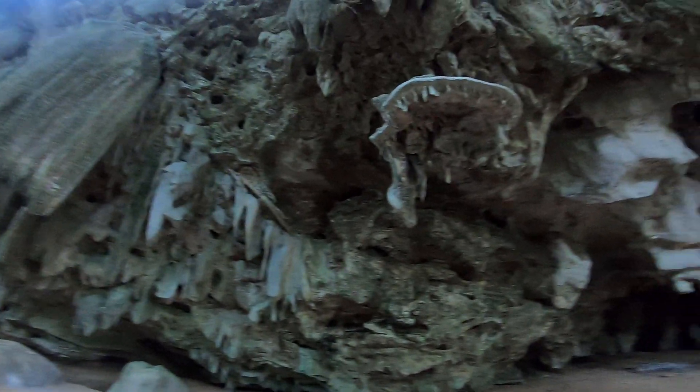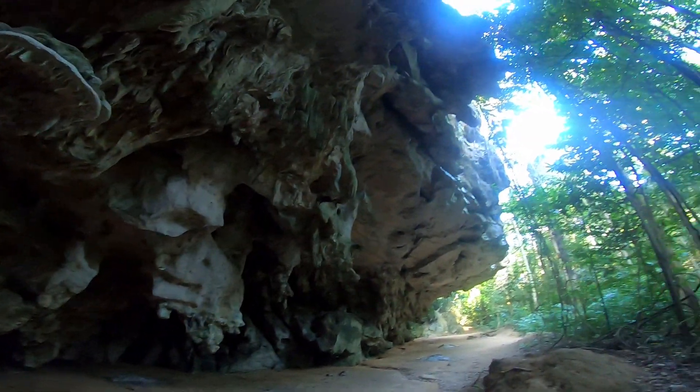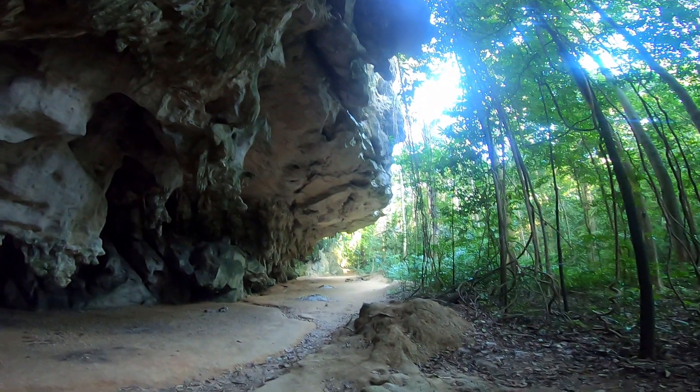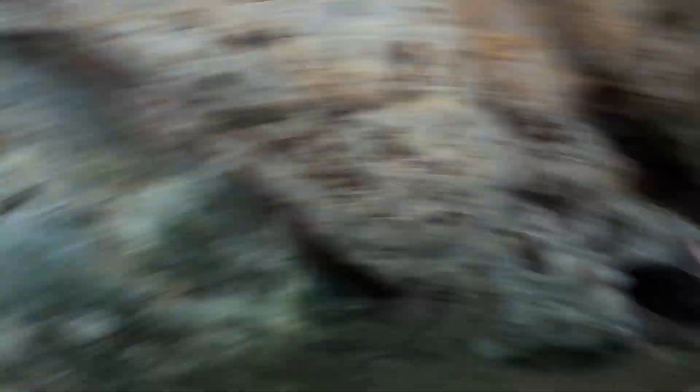The guidebook just says 'big moves on big holds,' and that definitely brings a big smile to my face. The route starts off vertically on Tufas, and then the intensity kicks off as soon as you reach the roof.